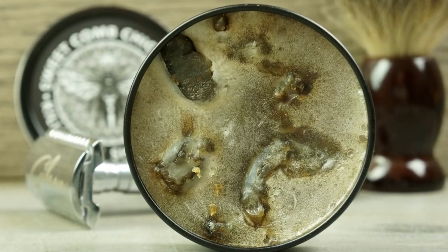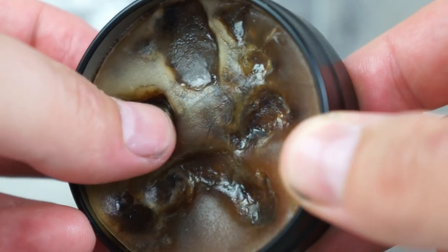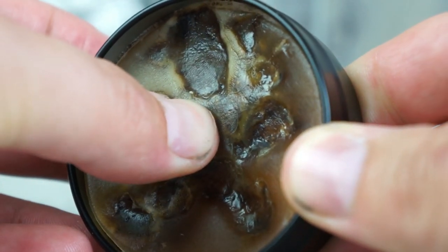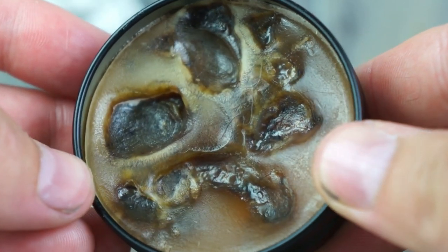The interesting part is that there are actually chunks in here that are a completely different consistency than the main product. They were a lot more prominent before I started using it for the month — right now they're pretty much just dips. I can see a few dark spots underneath where there are probably more of those chunks. They do dissipate a little quicker than the rest of the shave soap, but I never noticed any chunks in my shave brush — it dissolves evenly, just slightly faster than the rest of the soap.